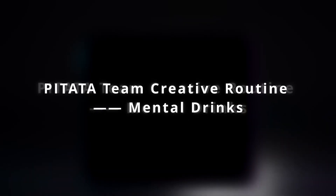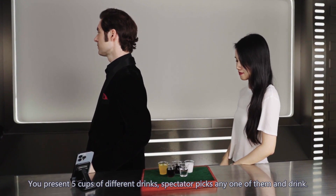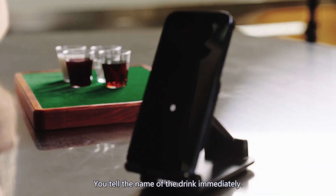PETA team creative routine — Mental Drinks. You present five cups of different drinks. The spectator picks any one of them and drinks. You tell the name of the drink immediately.